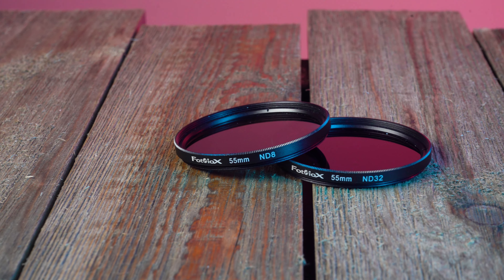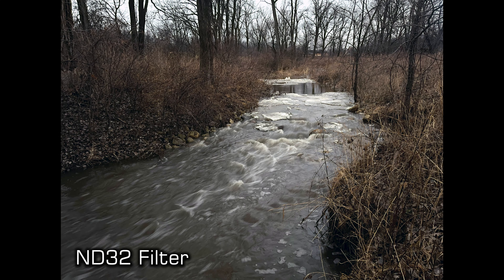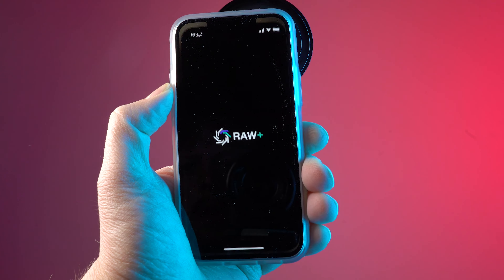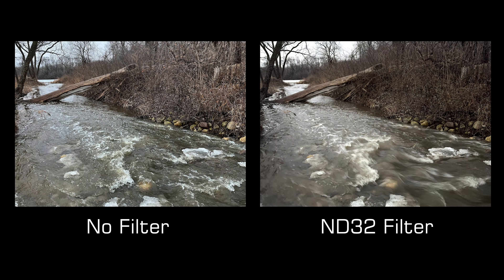The ND8 and ND32 filters cut light coming through your lens to slow down the exposure time of your photos for beautiful long exposure images like these. A manual camera mode or manual camera app is recommended to get best results with these ND filters.